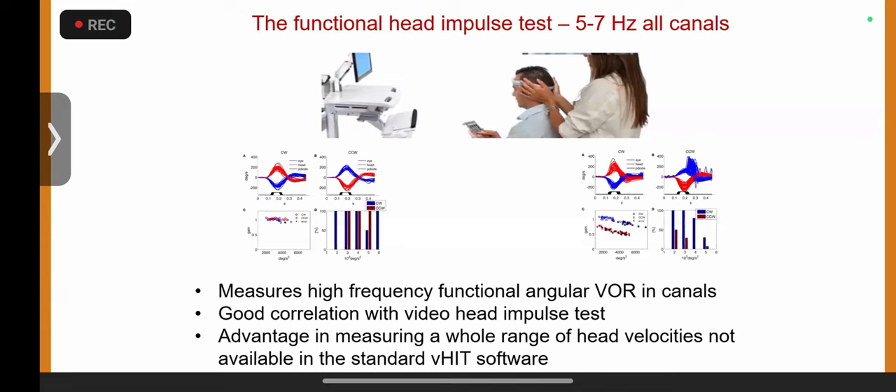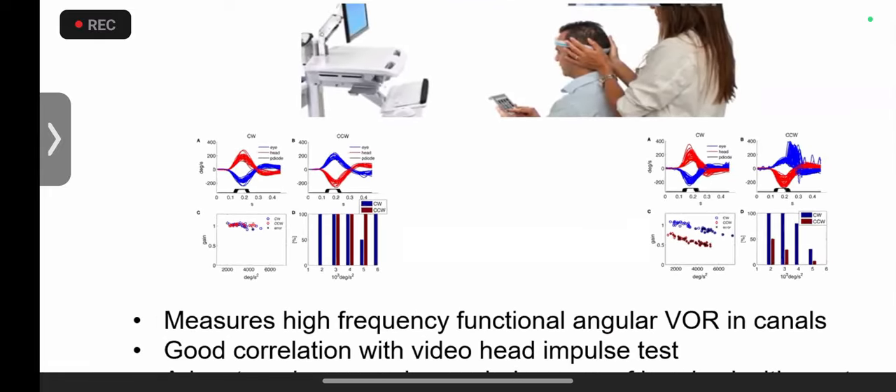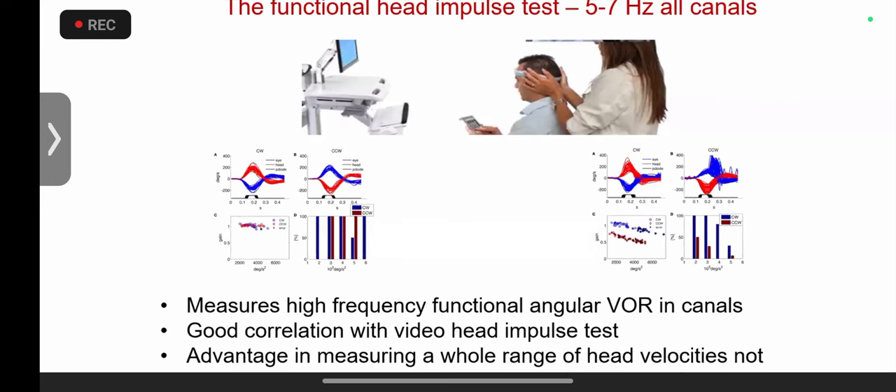Just as speech audiometry is the functional, behavioral part of pure-tone audiometry, the functional HIT is a behavioral test utilizing an objective measure. It works on the principle of retinal slip — measuring how much the eye can catch up with movement. Different optotypes are presented and the subject identifies them correctly while the head is moving, generating curves that measure vestibular lateral semicircular response across a range of velocities, giving frequency-specific and velocity-specific information.